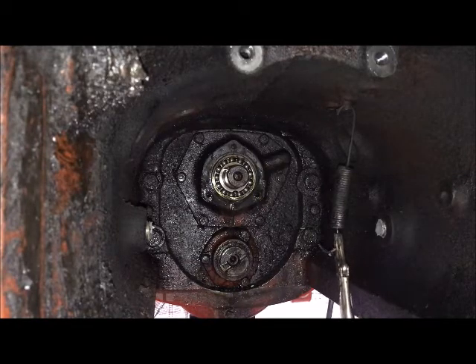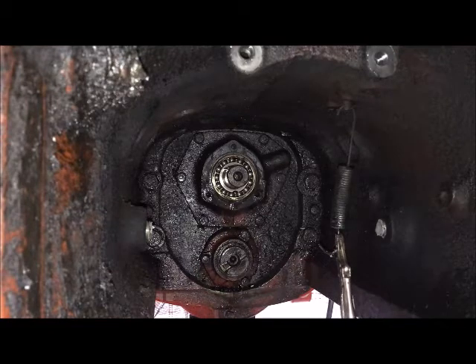And look — yep, bearing looks in good shape, at least from this viewpoint. So that's good. I need that good news. That's a little less I'll have to spend.